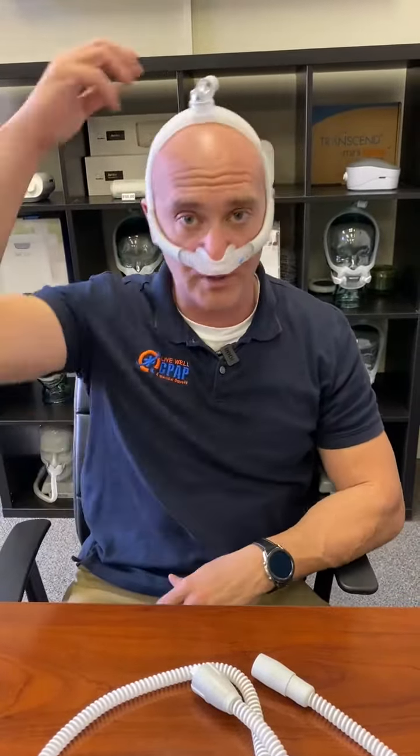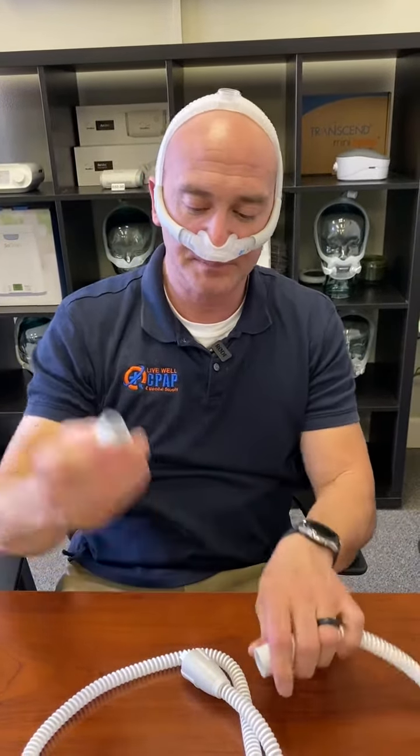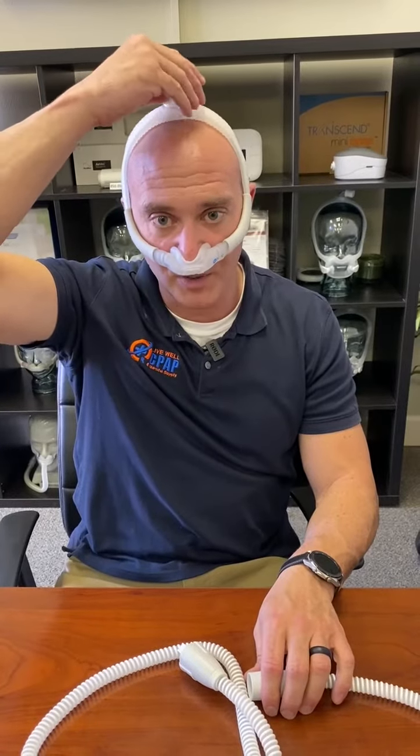With this particular mask, it's a very simple mask. You've got two adjustments on the side, but what I tell people — it sounds terrible — it's like a horse harness. Put it under your nose, pull it up and over, and down and around. Make sure your nose is right in the middle, and then adjust the velcro on the sides.